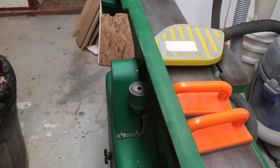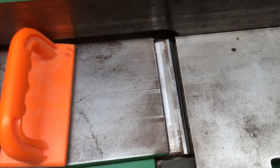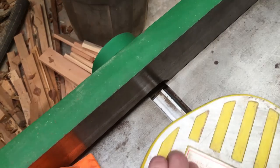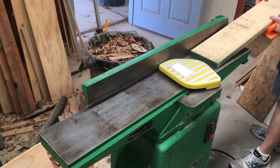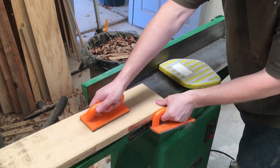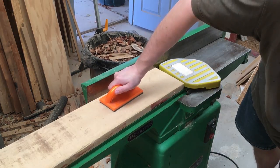I took it out, cleaned it off, got the majority of the rust off, and ran a few test pieces through it — and it works, to a degree. It's not perfect by any means; the blades are a bit rusted and have some nicks and gouges. My technique was completely wrong — I was putting far too much pressure on the board. I couldn't take off too much since I was only about an eighth over an inch, so I got close enough.